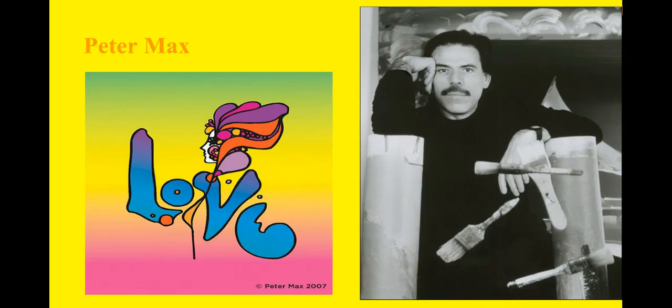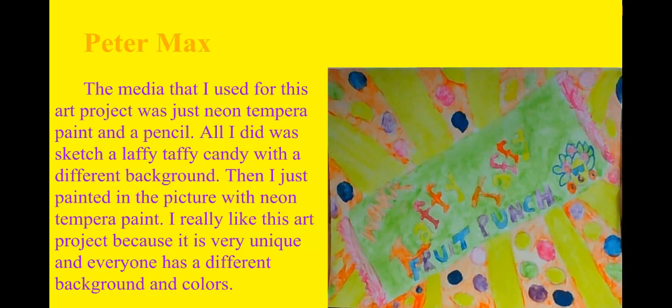Now this is Peter Max. Peter Max is an exceptional artist. He uses very bright, vibrant colors to do his art projects, so he is my inspiration for my next project. This is my Peter Max inspired art project. I chose a Laffy Taffy wrapper as my subject. Then I made a very cool background using different colors. I did not use the exact colors because Peter Max doesn't use any of the exact colors that you're supposed to use.